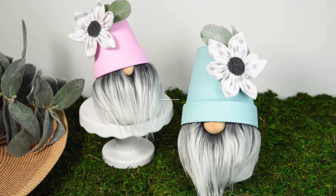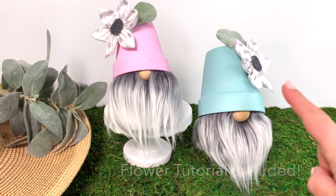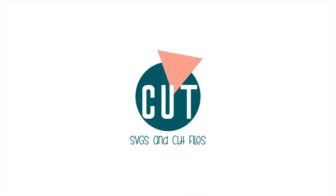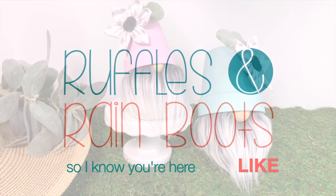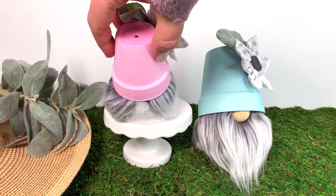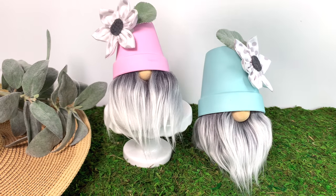Hi there friends, it's Sarah from Ruffles and Rain Boots and today we're making flower pot hat gnomes. They're cute! If you'd like to make them, stick around. As always, please give this video a like so I know you're here — it helps me out so much. These are made with Dollar Tree items and some Mongolian fur. We're gonna make sock gnomes. Be sure to join the Facebook group — we do everything from Cricut and SVGs to gnomes.